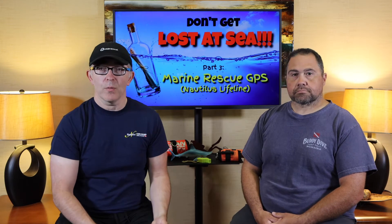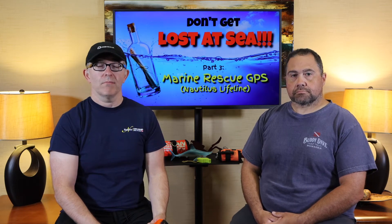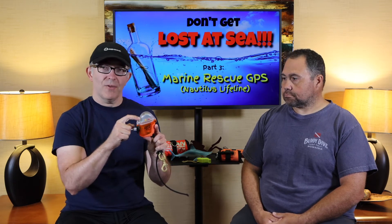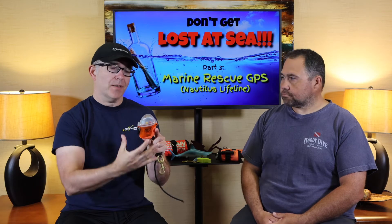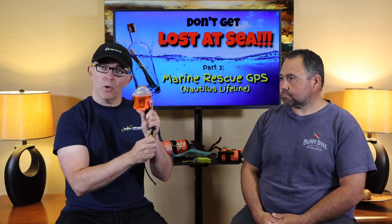He also owns Nautilus Liveaboards, which I've traveled with — a phenomenal organization. We'll talk a lot more about them in a liveaboard episode. But I'm going to walk you through what this does and how it functions. It actually comes with an app to activate it and program it with your information.